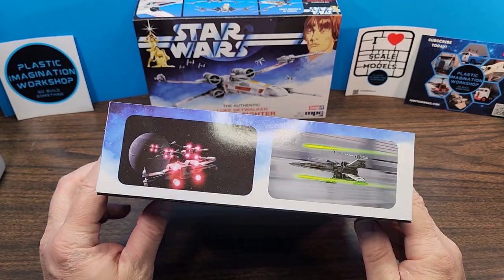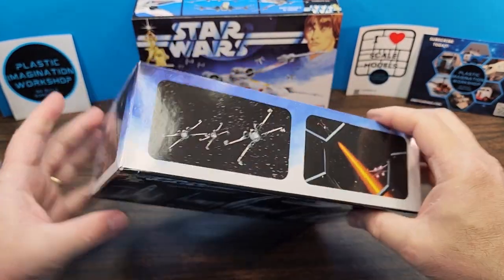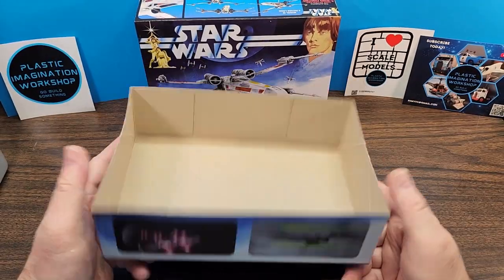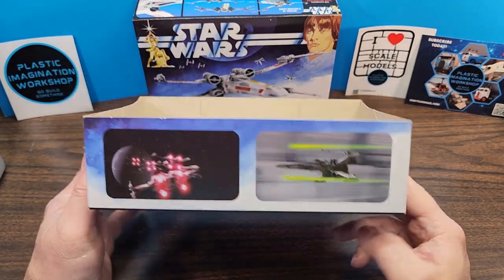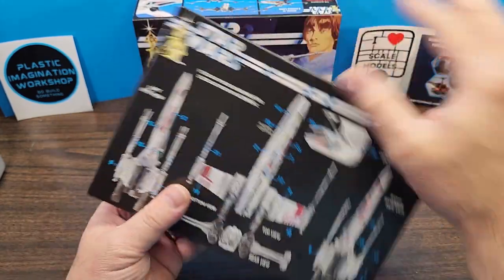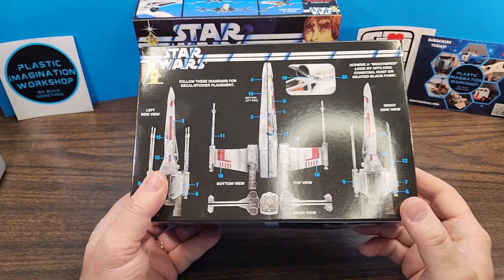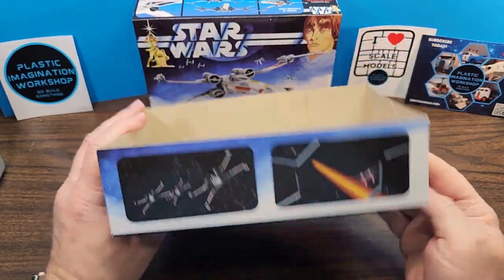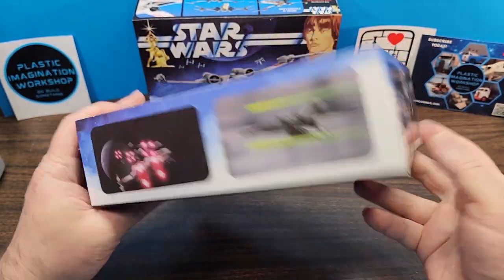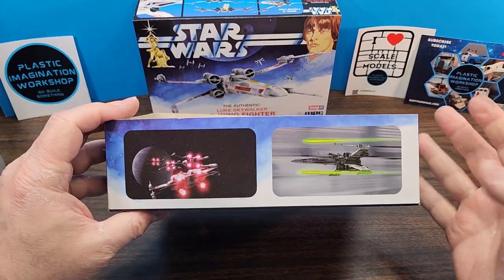Before we review all the parts, I just want to say inside the box they've got some really awesome and well-printed artwork from the first Star Wars movie. I really like how Round 2 and MPC are doing this. It's great when you're wanting to paint and detail it. They've got a really nice layout on the back showing more detail of the kit in an already painted form — lots of great reference material. I like that they're not just wasting a brown box; it really does make a difference.